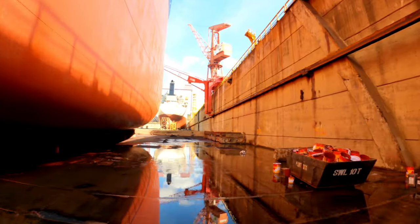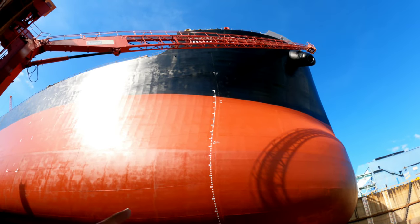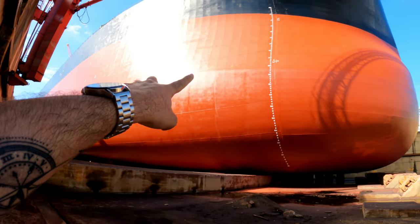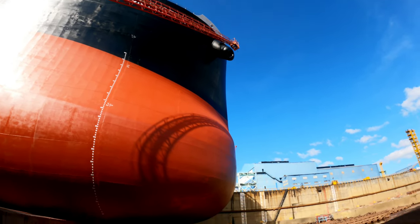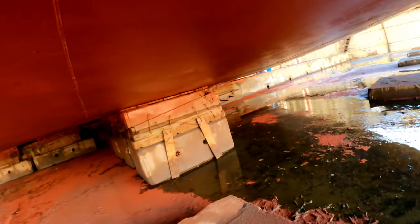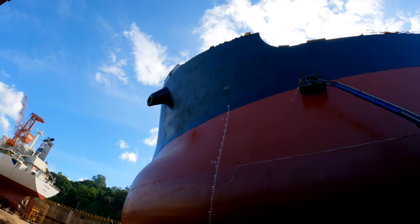Let me take you to the forward part of the ship, also called the focsle. This is the focsle — that's our ship, look at the length of it: all the way, 300 meters long. The forward draft marks are also in place. I'm under the bulbous bow now, and this is how the keel block looks.